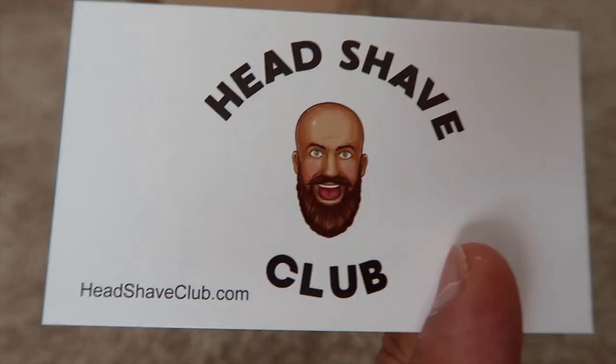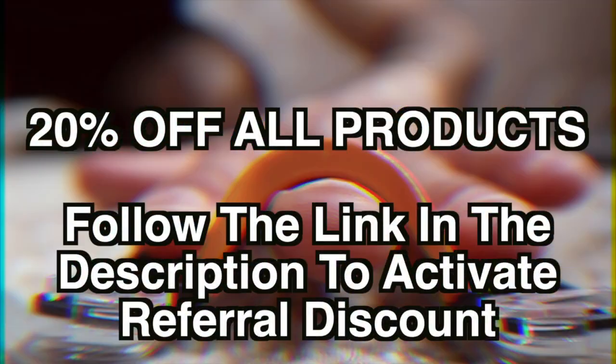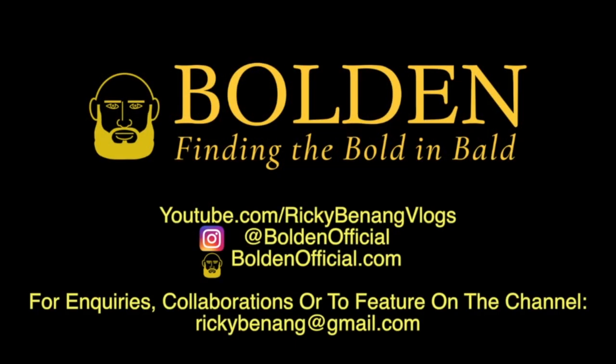It won't be everyone's cup of tea, but personally I really enjoyed using this product and the learning aspect didn't really bother me. So if you're looking for a good close shave in half the time, then of course check out the halftime razor. If you have taken an interest in the products then I'm very happy to offer you 20% off today — all you got to do is click on the referral link below in the description, that'll take you to the Headshave Club website with the discount activated. My name is Ricky Benang and thank you so much for joining me for today's review. Much love people, take care.